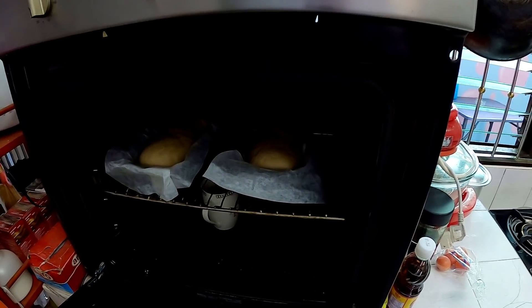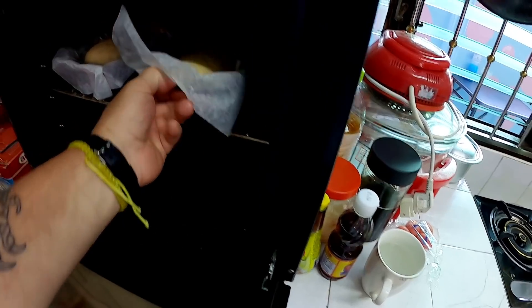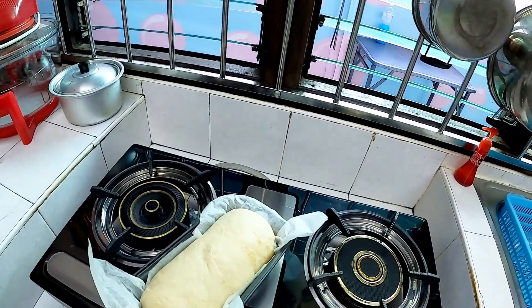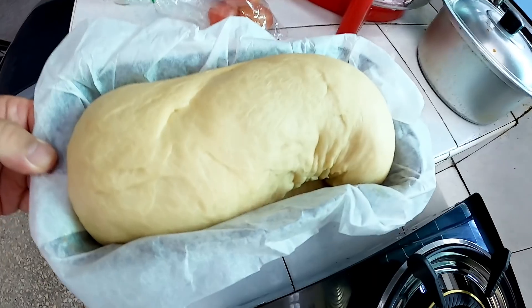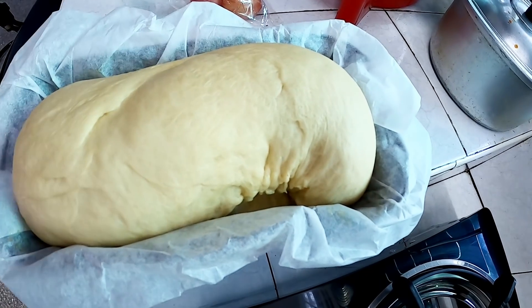It's been about 45 minutes to an hour — let's see if it's risen. Look at that! That one looks pretty good right there. It'll actually grow a little bit more once we fire up the oven. This one has an odd shape — I think it's going to be a little deformed when it starts to puff up some more. I think for whatever reason, I didn't get the fold on the bottom or it kind of flipped a little bit.